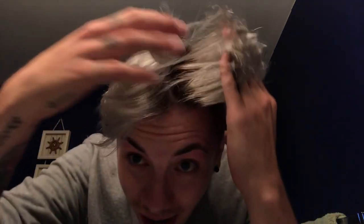Welcome everybody! Today is the kind of video I used to do on my channel. I'm gonna do my roots — you see all that regrowth? Yeah, that's getting done today.